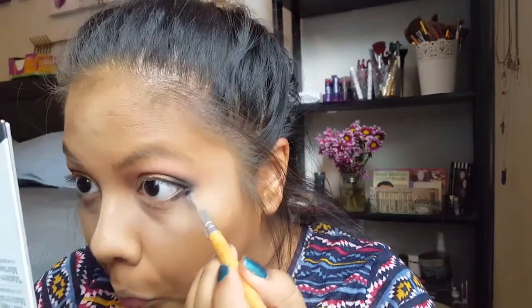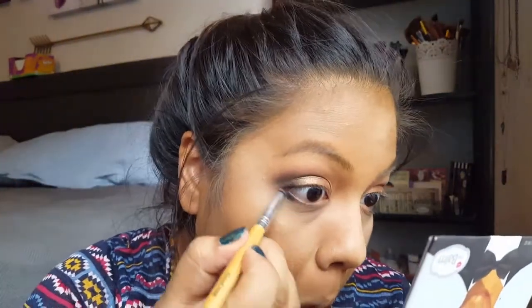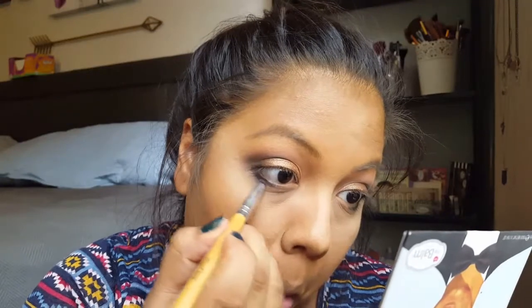Then I took a pointed brush, went into the black eyeshadow, and ran it under my lash line like eyeliner. After that I took a fluffier brush with the first pinky shade we used in the crease and blended it out.